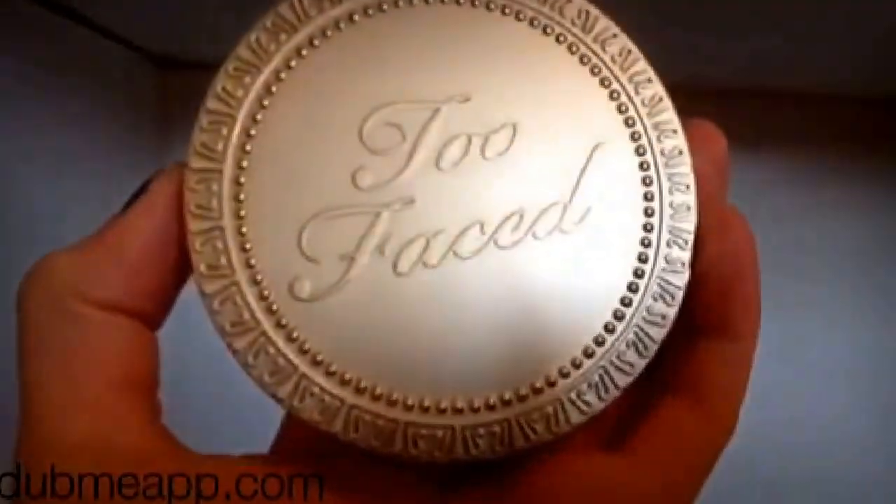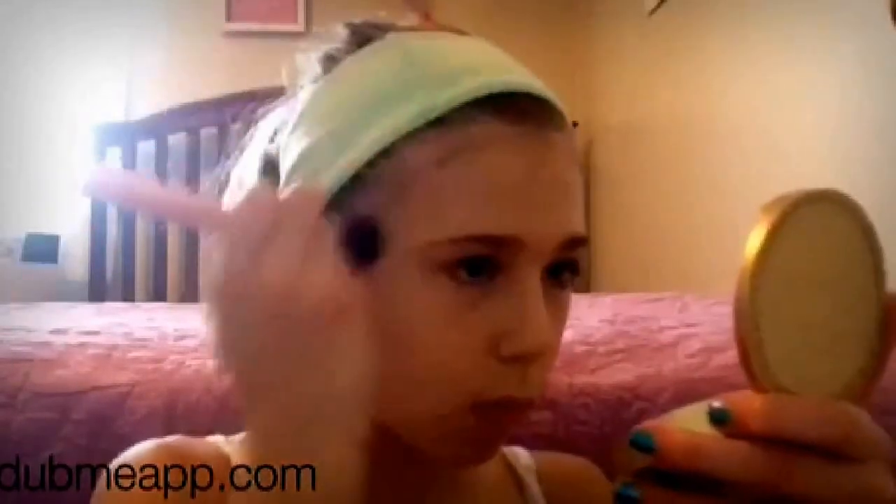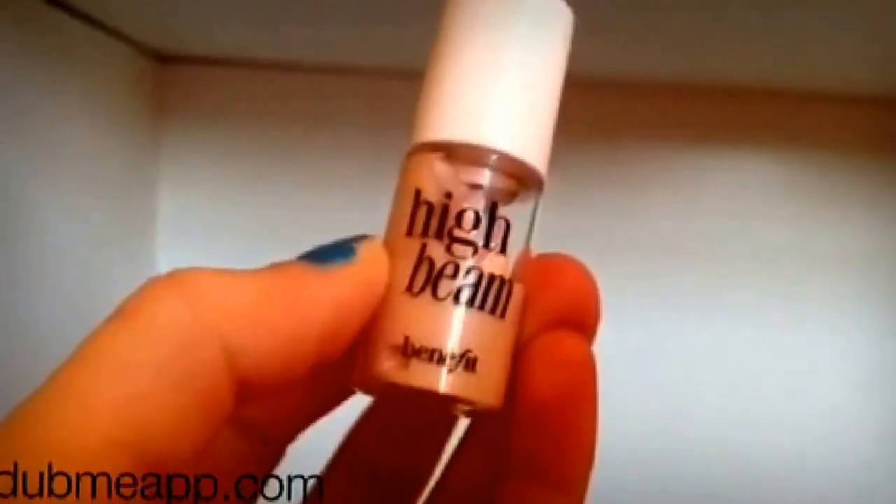Now I'm using my Too Faced Milk Chocolate Soleil Bronzer and putting this on the temples of my forehead and on my cheekbones and all those places just to bronze my face up a bit. Now I'm using my Essence Silky Touch Blush in Baby Doll with my Real Techniques blush brush, putting that on my cheeks, and then using my Benefit High Beam to highlight, blending that in with my fingers.